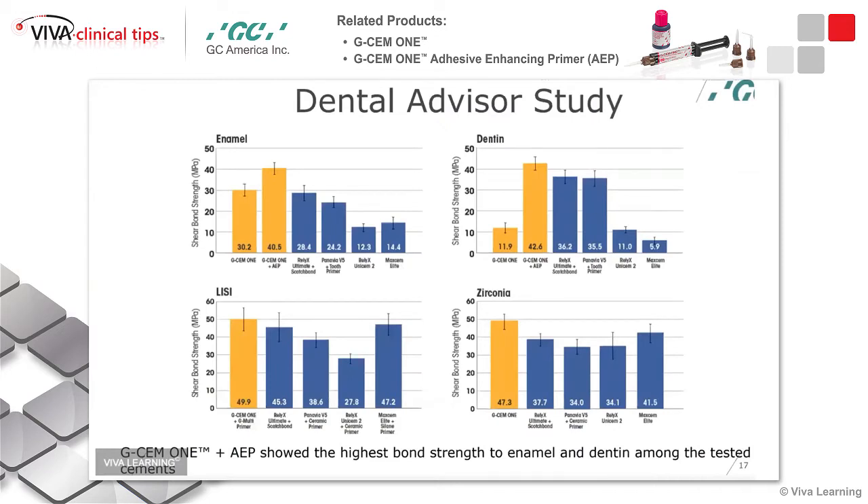With this cement, take a look at the figures here. This is a Dental Advisor study — I like studies that are not necessarily done by the company. Take a look at how it does compared to other materials on the market, including materials I like very much for various reasons. But look where the numbers are — they fall very, very high for bond to dentin, enamel, bonding to zirconia, and also to lithium disilicate.